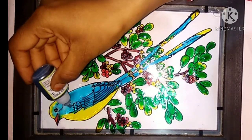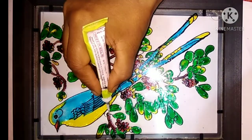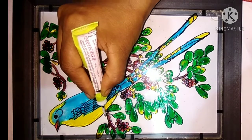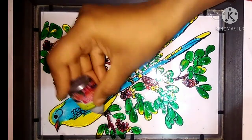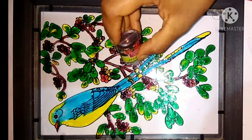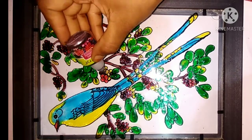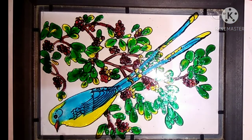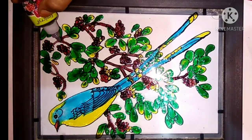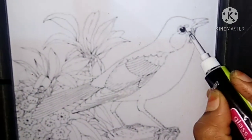Then we do the bird. The bird should be colored with yellow and blue colors. The legs should be done by the black outliner.